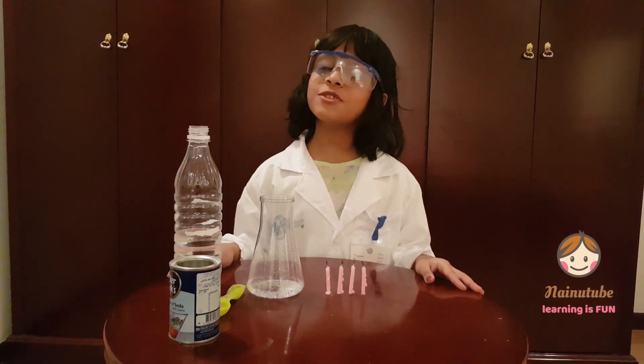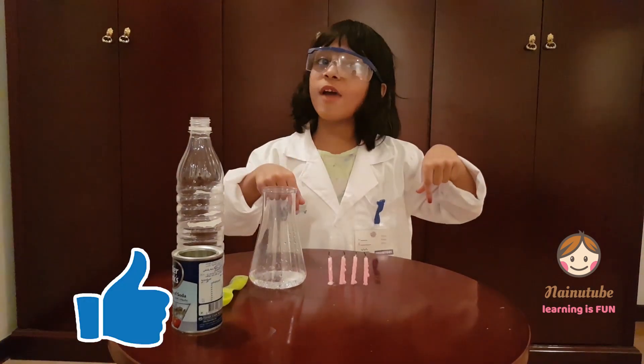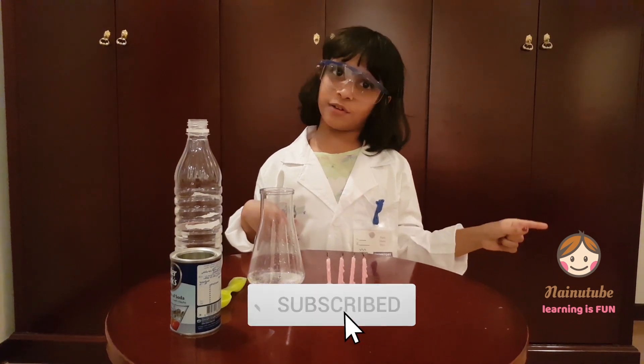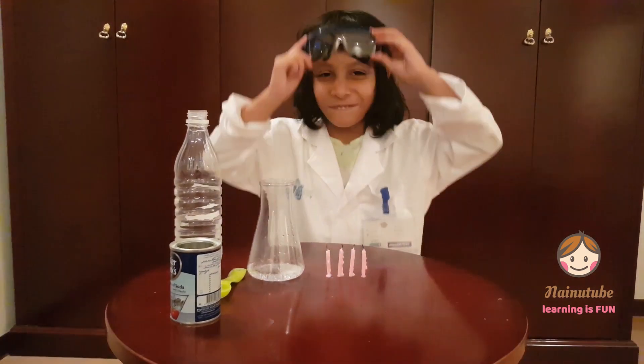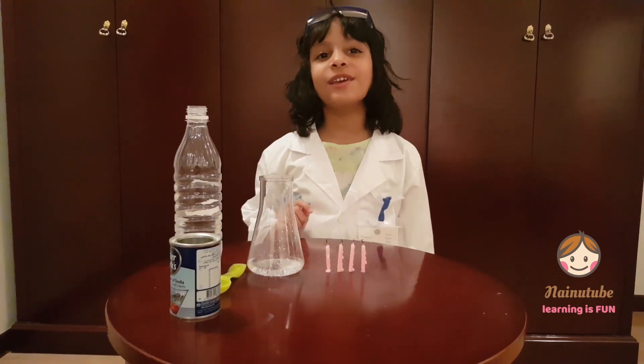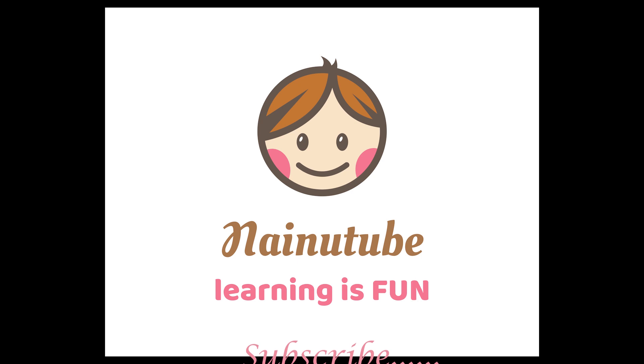Hope you enjoyed this video. Please give this video a thumbs up, click subscribe, and ring the bell to see notifications every time I post a new video. I'll see you in the next video. Bye-bye!